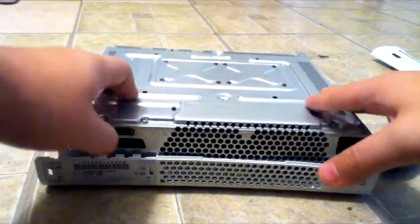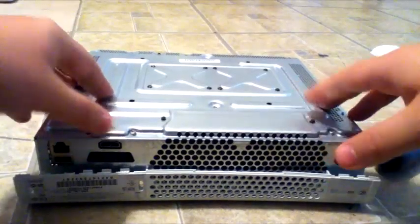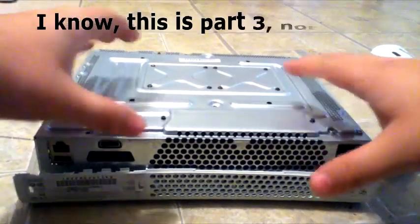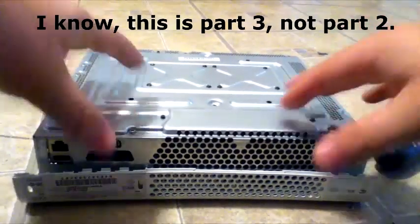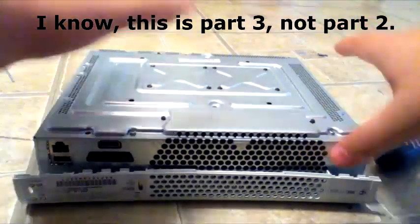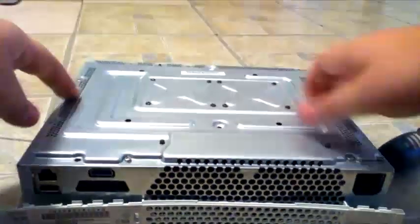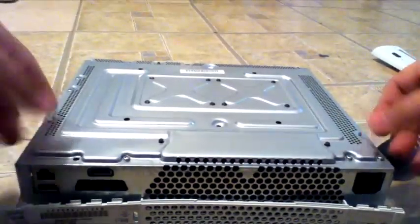Hey YouTubers, welcome to part 2 of my video on how to fix an Xbox 360 disc drive that is not opening. So we've taken apart the Xbox, we've removed the back jacket, we've done all that. That was done in part 2. I've labeled out where you're going to need to remove the screws, and you've removed the screws hopefully.